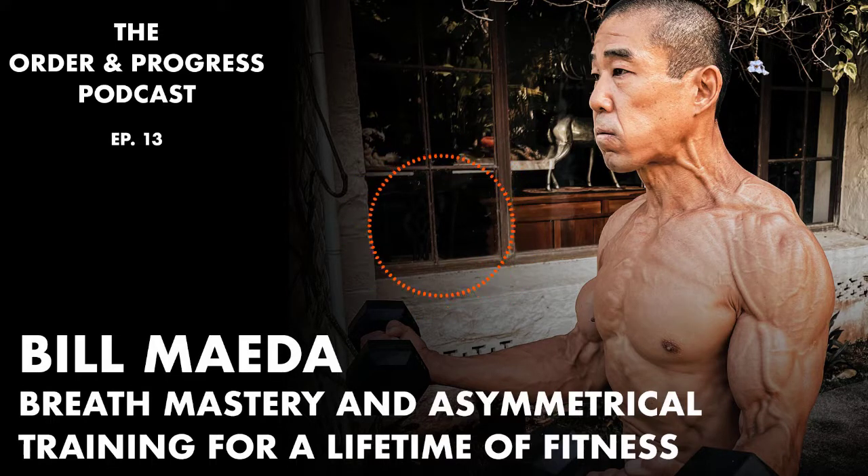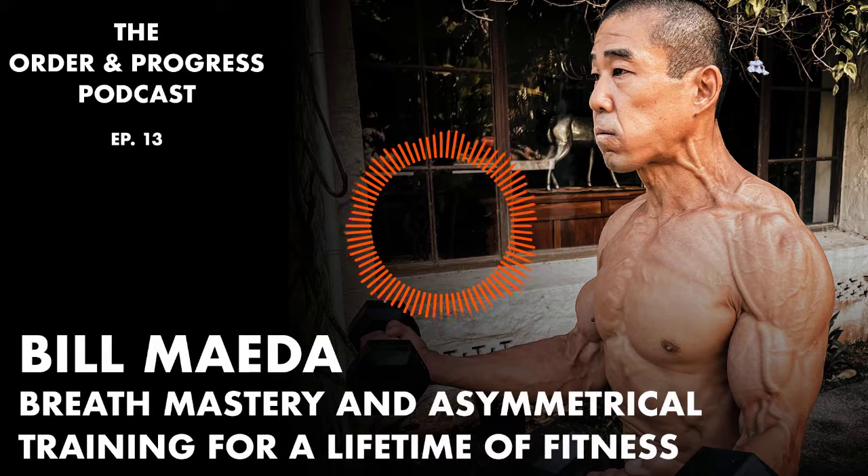I found that the stronger I make the edges of my body, the more durable and also the more efficiently I'm able to move, because power generated in my lower body gets transferred more efficiently and more immediately into the upper body — and vice versa — if basically all four sides of my midsection are more equally strengthened and balanced.